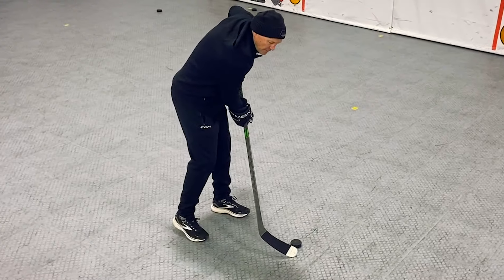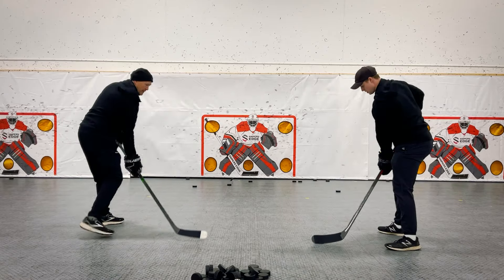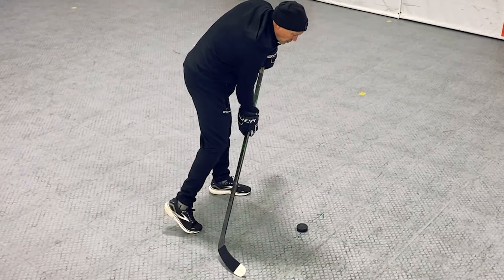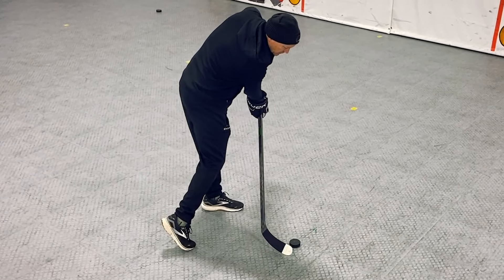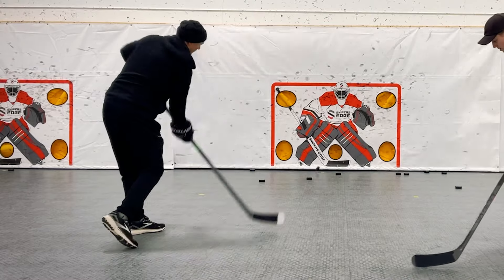The toe drag release shot is a snap shot that starts with the toe drag — we toe drag into a snap shot. We're going to practice the snap shot where we want to keep the toe of our blade on the surface as we go back, and then as we transfer our weight and come through, we keep the toe of the blade on the surface, create downward pressure, flex the stick, and snap the puck off the toe and follow through.